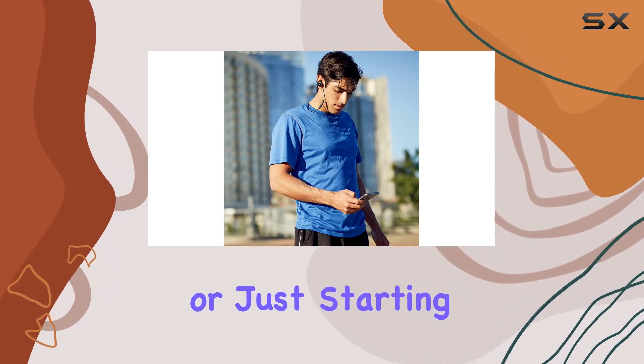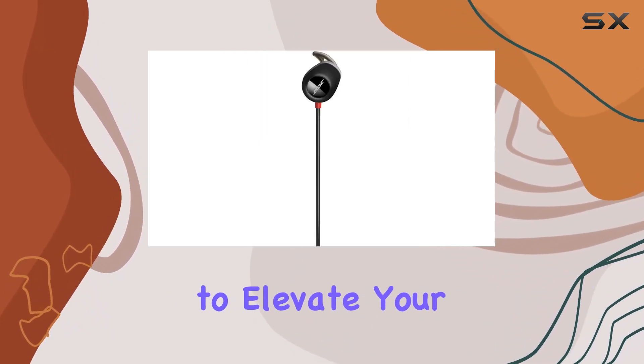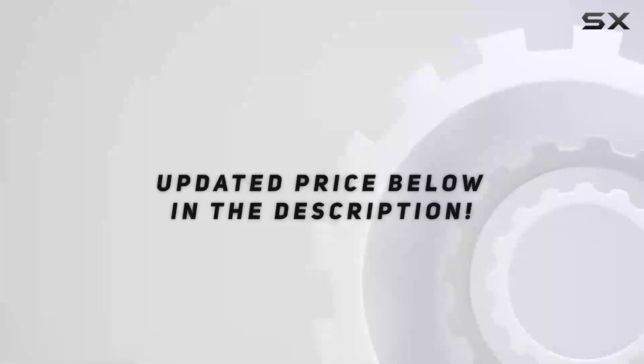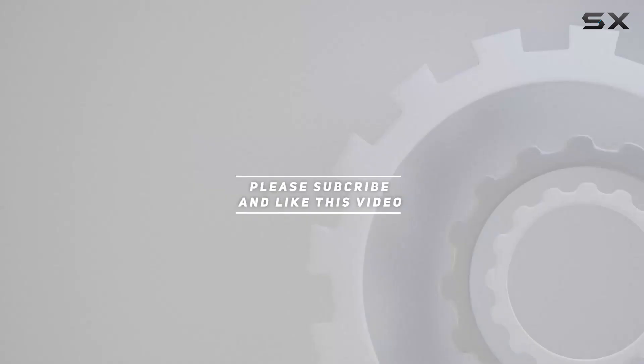Whether you're a seasoned athlete or just starting your fitness journey, the Bose SoundSport Pulse headphones are engineered to elevate your workout, providing a perfect blend of music and performance tracking. Check out the video description for the updated price, and thank you for watching.